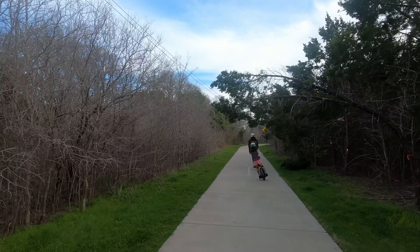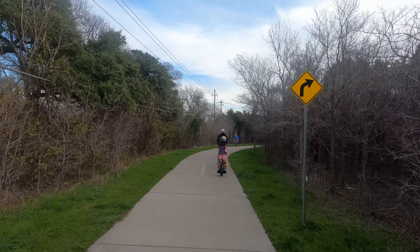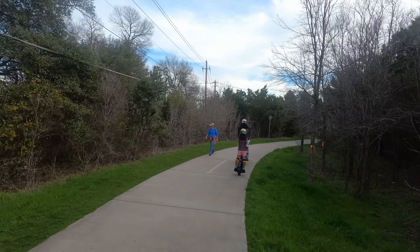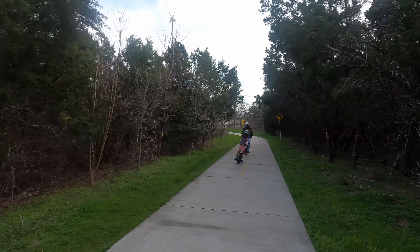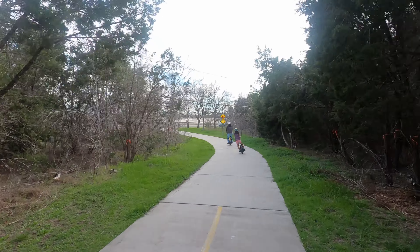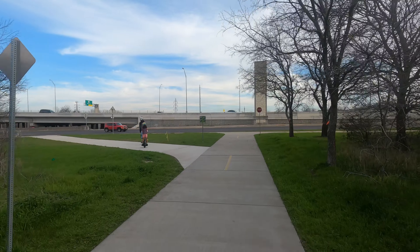We are just continuing on and carving here — you can see my husband and daughter carving, veering to the right, slowing down when we see pedestrians and then continuing on. This trail is three miles one way and three miles back, so six miles total. We're making a left here, veering along Mopac.